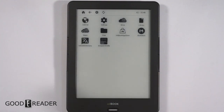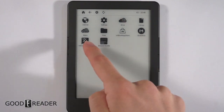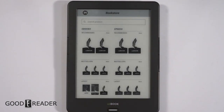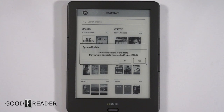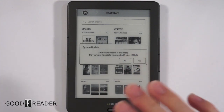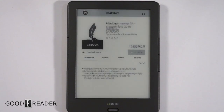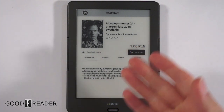We recommend downloading our app store because it has so much more. We did download the Amazon Kindle app. There's also a news app, a dictionary, and their own bookstore, so you can buy books from it. Primarily all the books in the bookstore will be in Polish, because Artitek is a Polish company — Polish currency, Polish language.